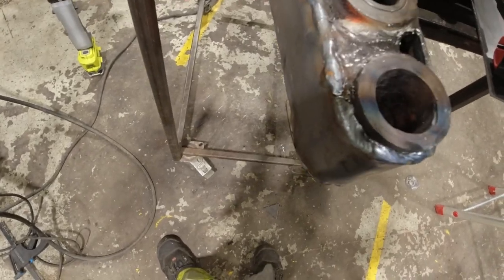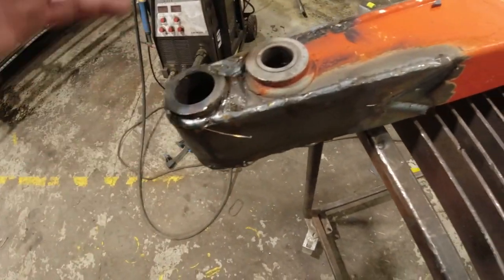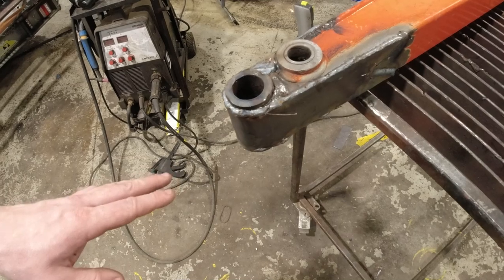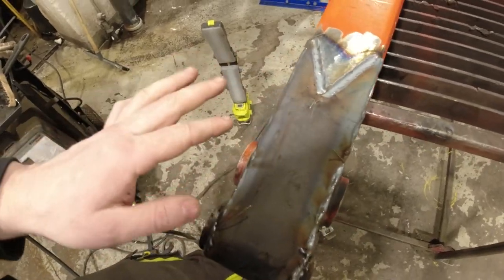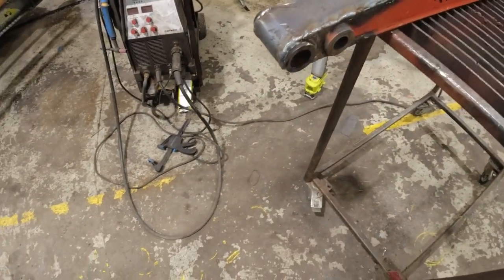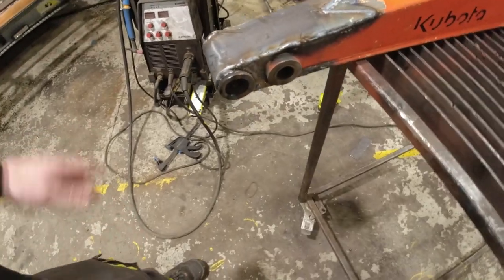Here it is - completely welded together, still a little bit hot. Now it's time to grind just a little bit to take the worst edges off so it's ready for paint. We'll probably just put some primer on it so it won't rust. I think this will be stronger than it ever was. You can see I did the V-shape on the top and the other shape on the bottom - actually a nice and easy job, not much work.